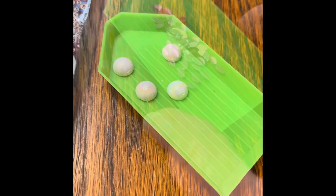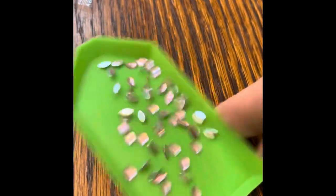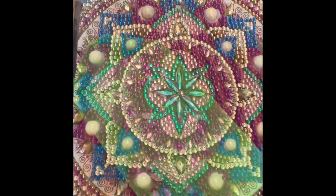This little tray is quite handy. You pour your little diamonds in there and shake it back and forth, and it flips them over.